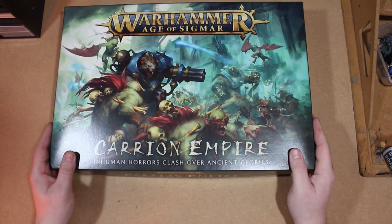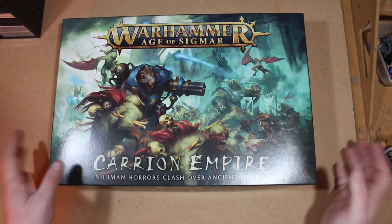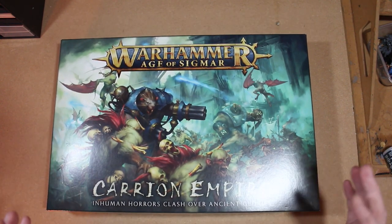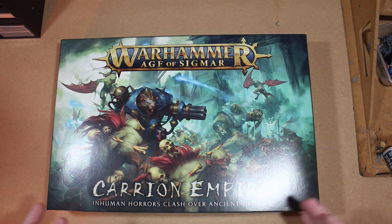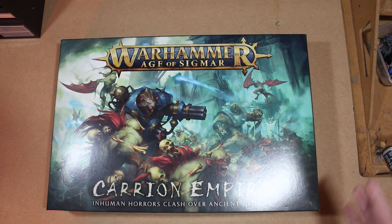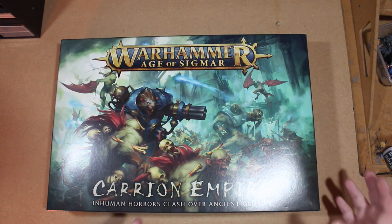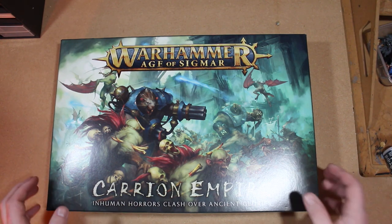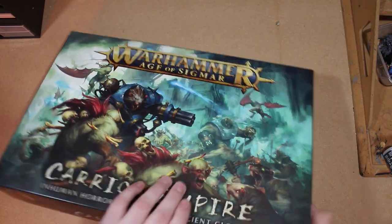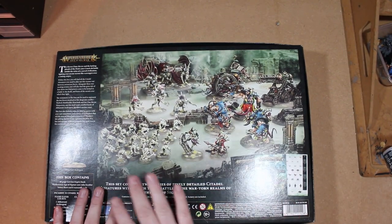All right, so here we go. Carrion Empire - inhuman horrors clash over ancient glories. This box came in at roughly between 85 and 90 euro for me because I got it through Element Games, which I don't know how they make money because all their Warhammer stuff is so much cheaper than anywhere else and they're really reliable, so I'd recommend checking out the links below and visiting Element Games - they're definitely worth a look.